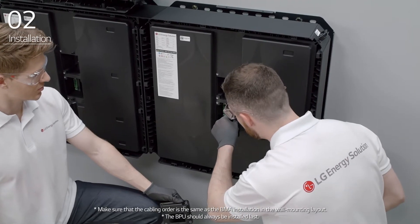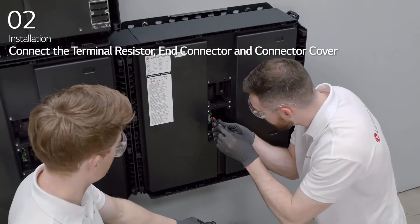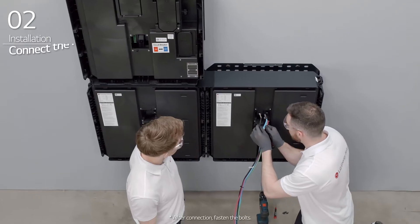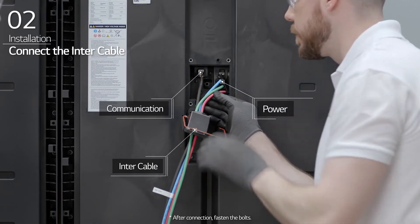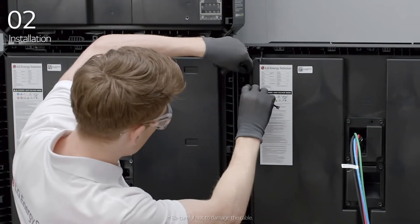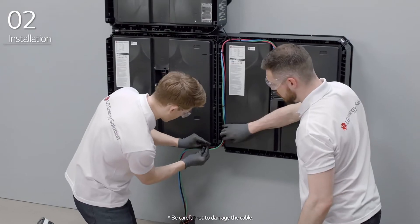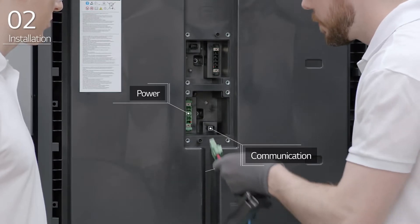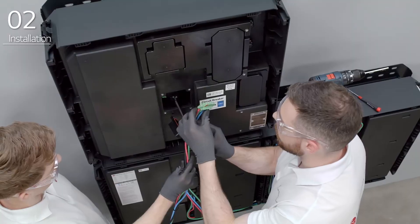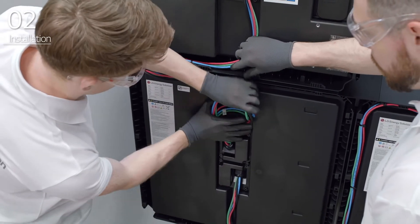Next, connect the cables between the BMAs and BPU. Connect the terminal resistor, end connector, and connector cover to the bottom terminal block inside the BMA. Connect the intercable to the top terminal block inside the BMA and fasten the M6 bolts. Arrange the cables by positioning them along the cable path in the BMA and fasten them using the cable tie. Organize the wire into its place.